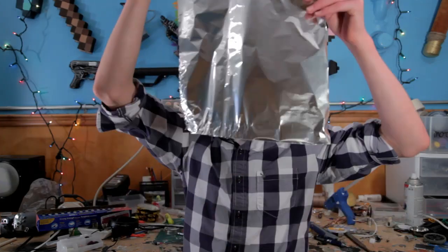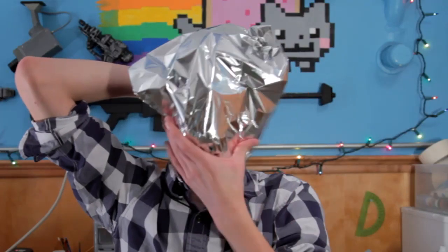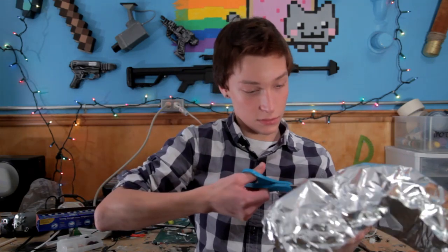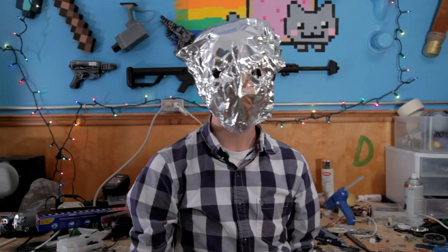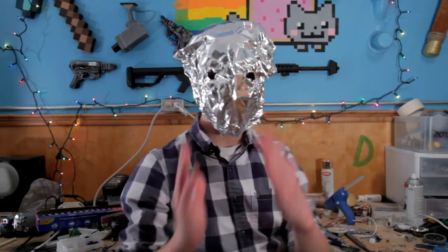What you're gonna do is just put it over your face and bend it to fit your head. Then mark where your eyes are and cut out your eye holes. And there you go — your own Iron Man costume, ready to go fight some evil.